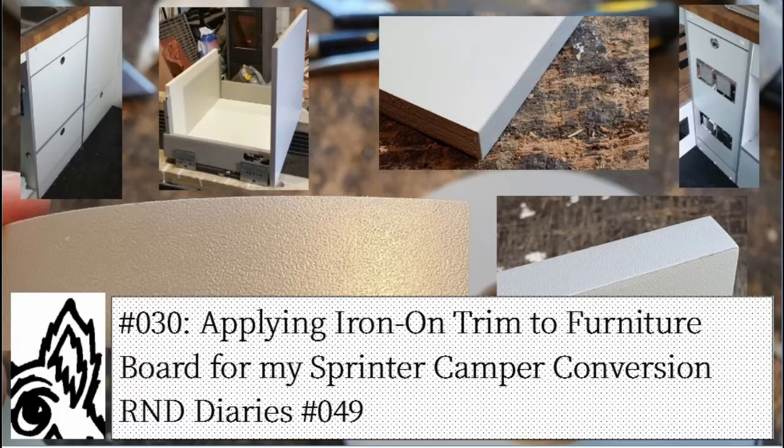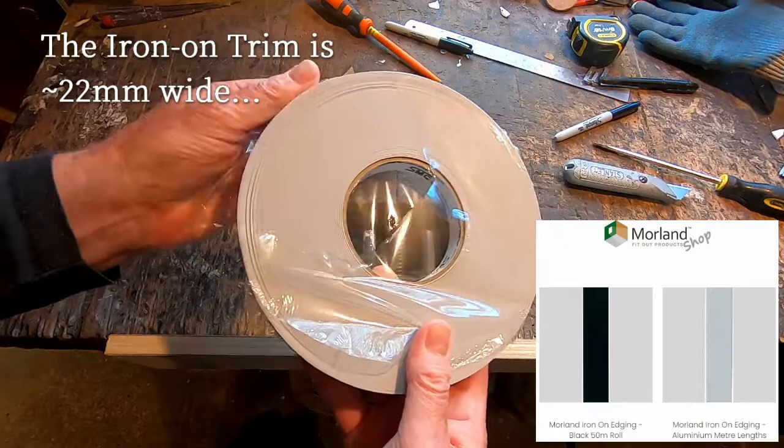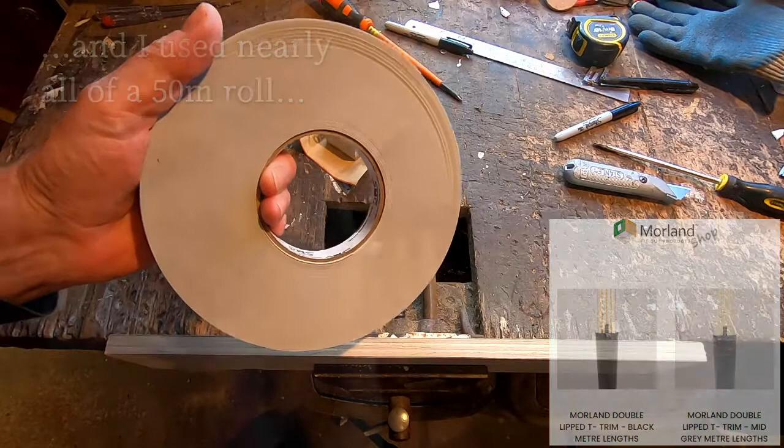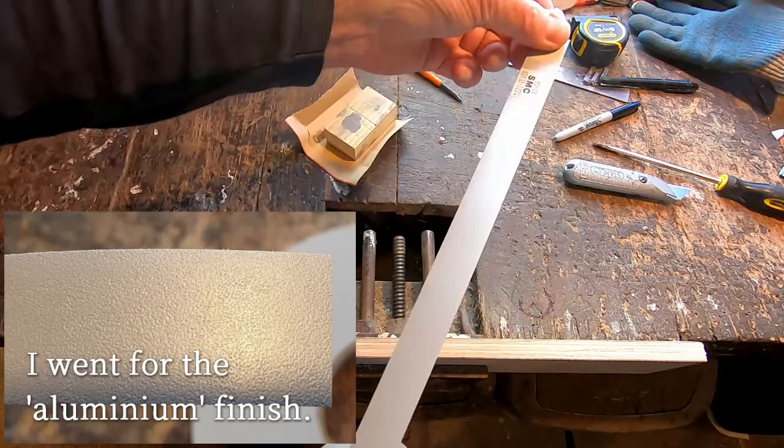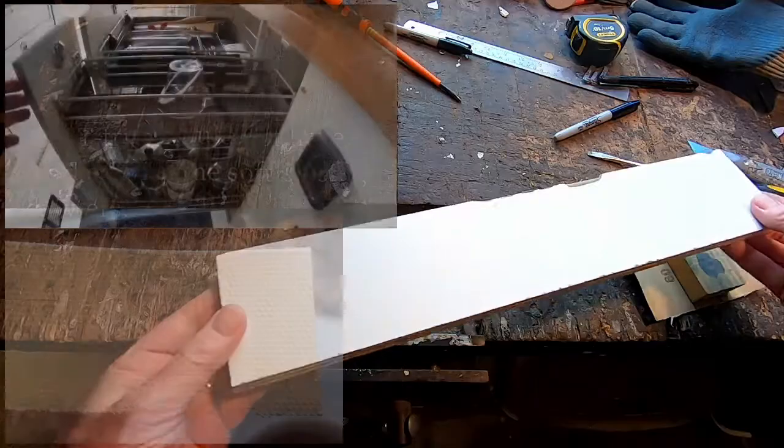I decided on the eyelon trim as opposed to the t-trim to finish off the furniture in my campervan conversion. It comes down to personal preference, but for me it was a case of being able to cut the furniture board to a size without having to compensate for the trim thickness, and also because it's relatively easier to put on. That said, it did take quite a few goes to get the finish I wanted. So this video is just to share the process and some of the things to watch out for.